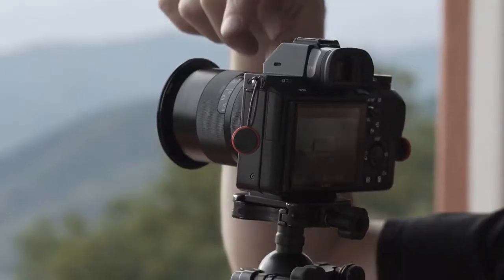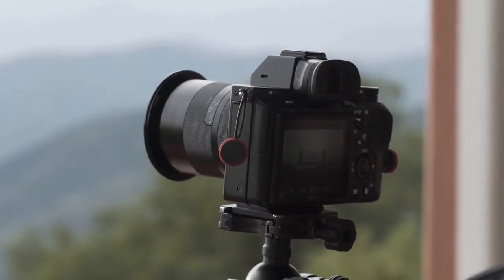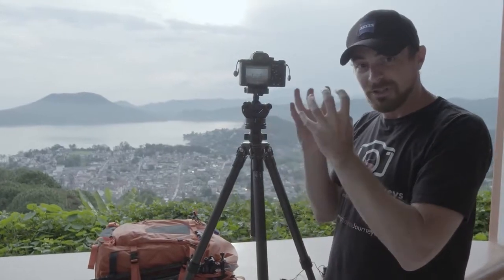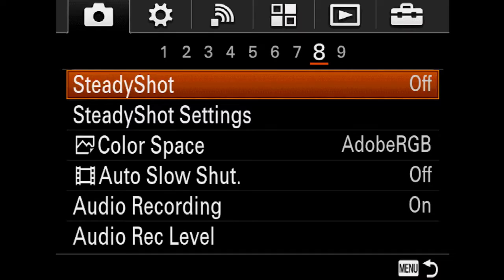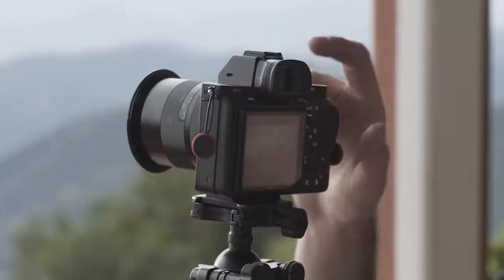If your camera or your lens has a stabilizer, that's the first thing you want to turn off. When you're on a tripod, the stabilizer is looking for a different type of motion and it'll cause the image to blur. So I'm going to go into the menu — some cameras call it steady shot — and turn that off to make sure that each shot is as sharp as possible.